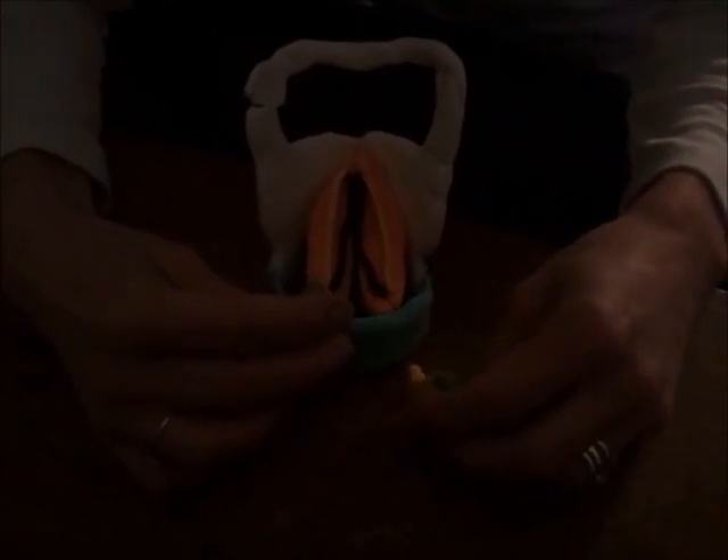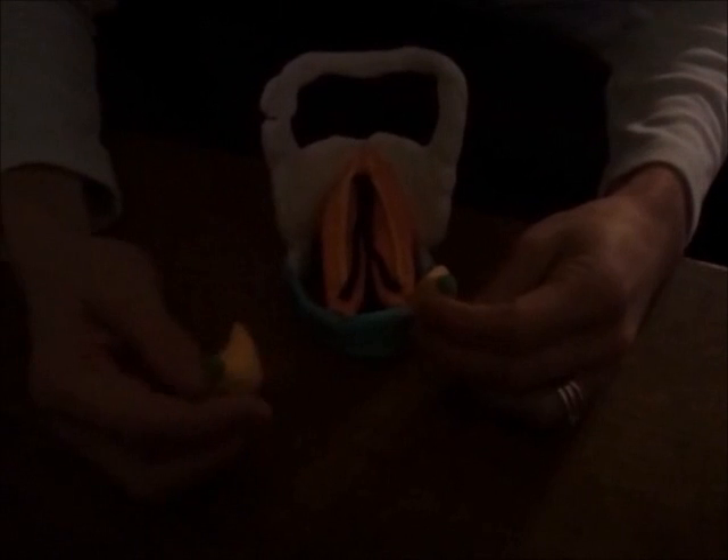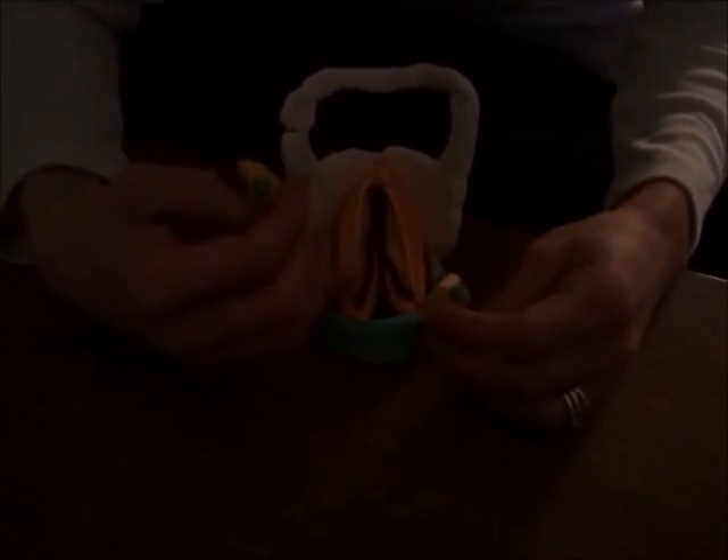They actually go to the arytenoids, but just for the sake of making this model, I had to have a way to get them to stay there. So they're actually attached here onto these arytenoid cartilages in yellow. And the muscles that we're focusing on here are the black and yellow strands, which are known as the thyroarytenoid muscles. They have two parts, as you can see here, that would be embedded inside the vocal folds.